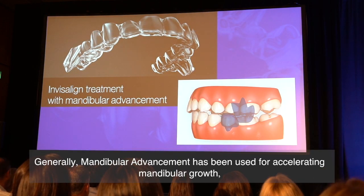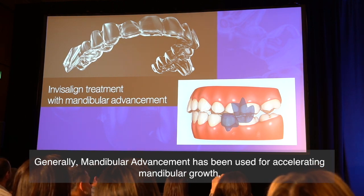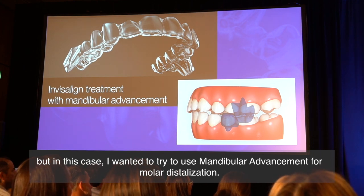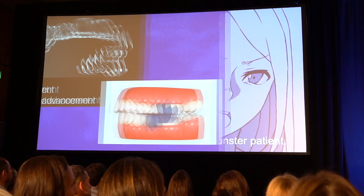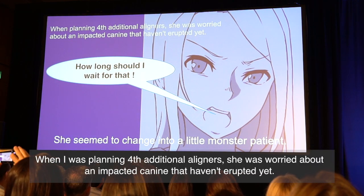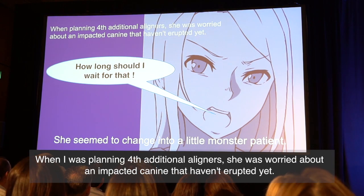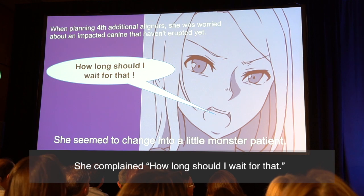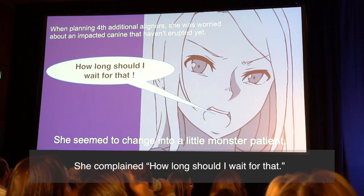Generally, mandibular advancement has been used for accelerating growth. But in this case, I wanted to try to use mandibular advancement for class II correction. When I was planning the additional aligners, she was worried about the impacted canine that had not erupted yet, and complained: 'How long should I wait for that?'